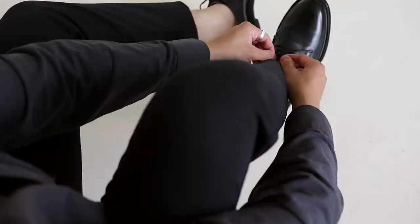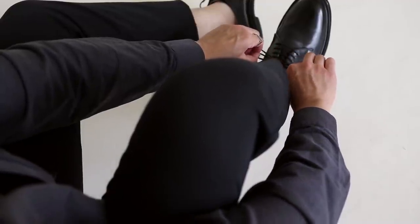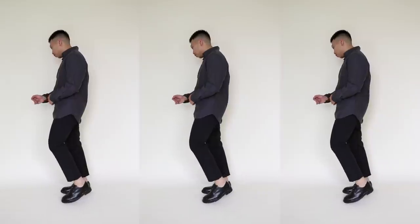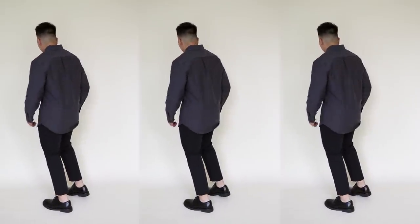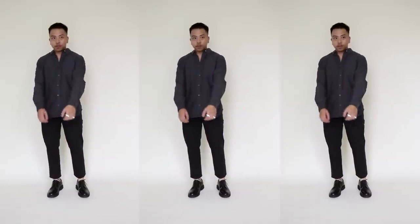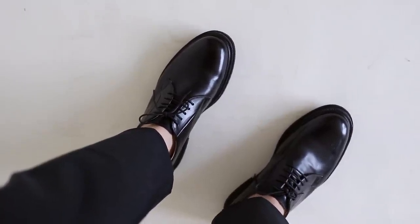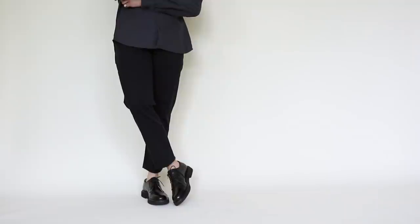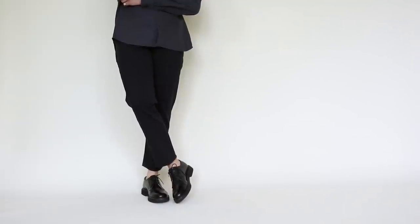I wanted to showcase a couple of dressy options in this lookbook, so outfit number three is the prime example of that. I'm rocking an oxford shirt in a deep charcoal color, paired with the same performance chinos but this time in a black colorway, and threw on some classic style derby dress shoes. I'd personally wear this outfit if I have a presentation going on or if there's some sort of event at school that requires me to dress up just a little bit.